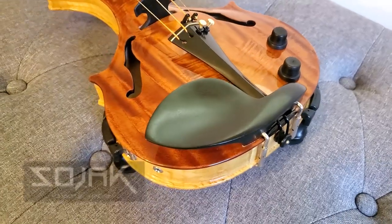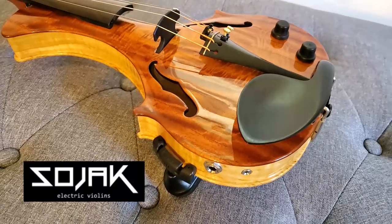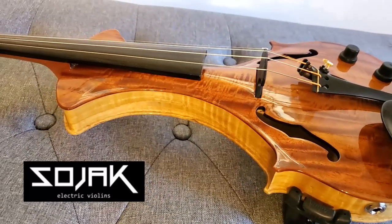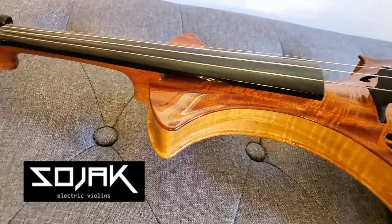I just purchased a SOJAC electric violin from Argentina and I wanted to do a review because there aren't a lot of videos of these violins online and not a lot of English ones either.